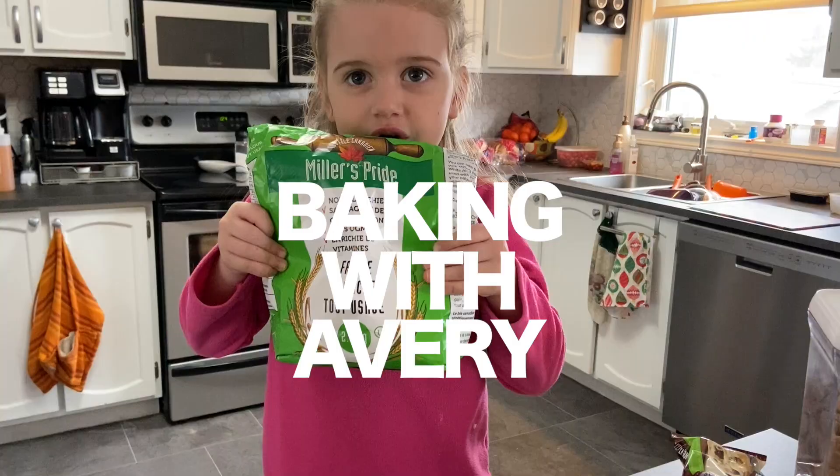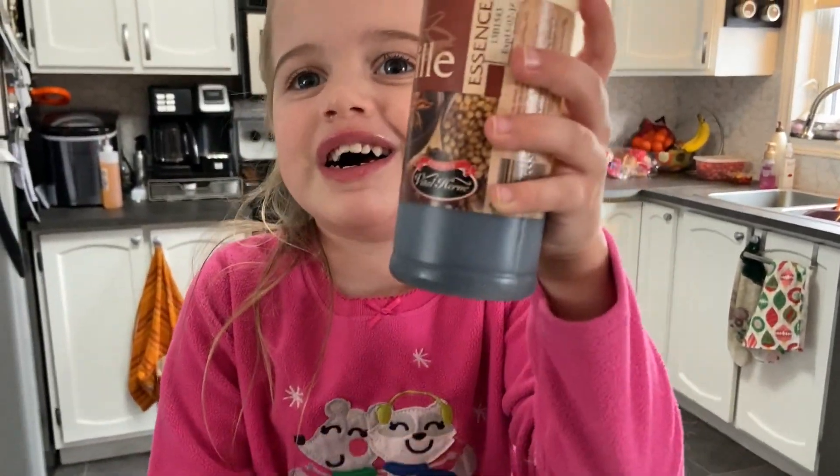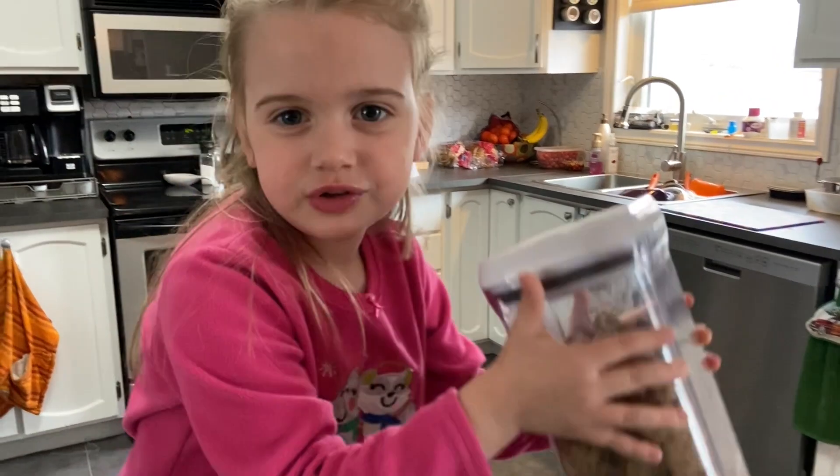Here are the things we need. First we need flour. Then we need some vanilla. One egg. And some butter. And some brown sugar.